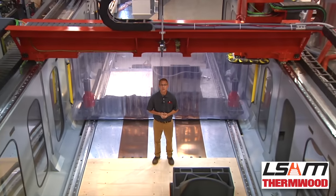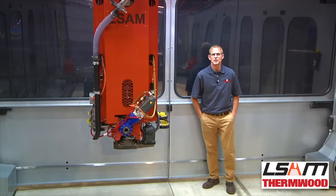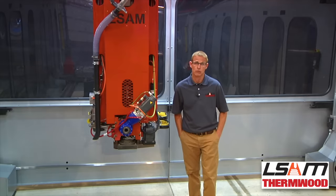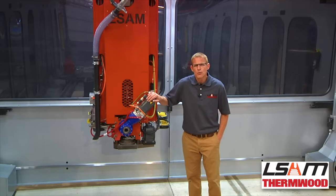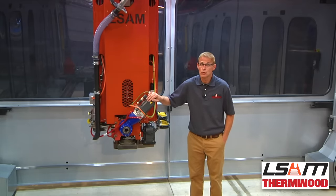By far the fastest way to 3D print large tools or parts. Since the initial development that started in 2015, Thermwood's LSAM has become both the technology and market leader of large-scale 3D printing of thermoplastic composites. Along the way, Thermwood and numerous LSAM owners have printed an extensive number of tools and parts.